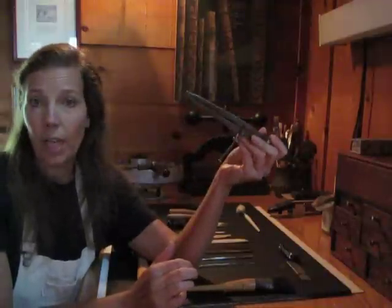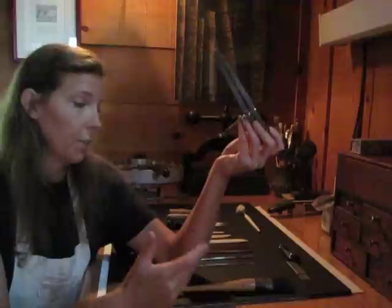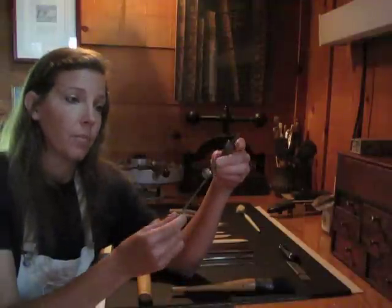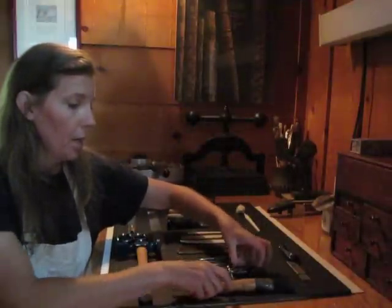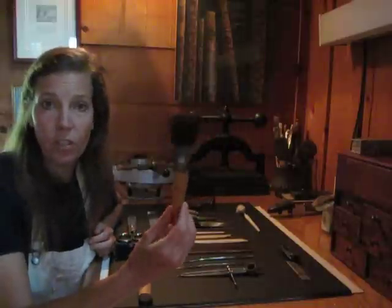I still have these from my training over in England twenty years ago. A lot of my tools are from that time and they're still in perfect shape. A brush for putting on paste and glue.